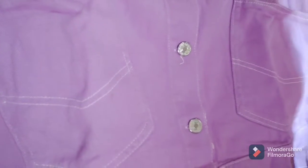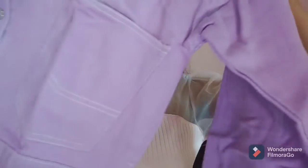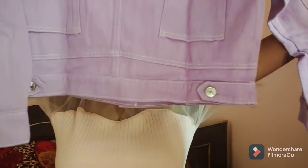It has large patch pockets which gives it a different look, and it also has full sleeves. Now let's see the back side — it has inverted patch pockets at the back, giving it a really different look.